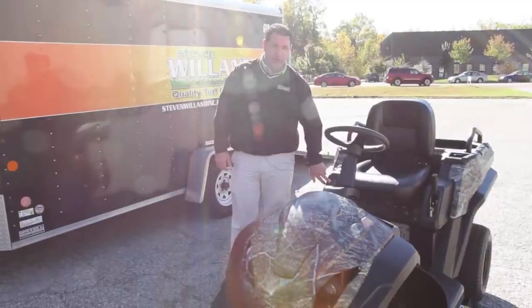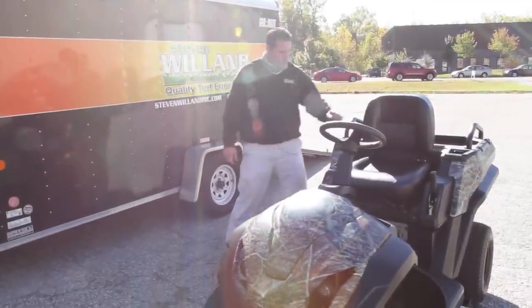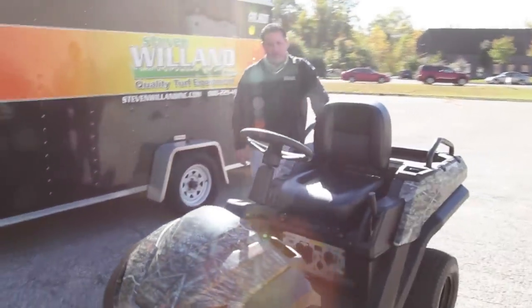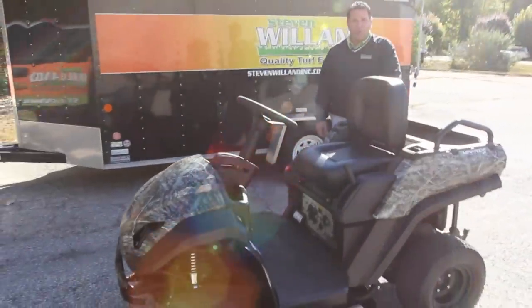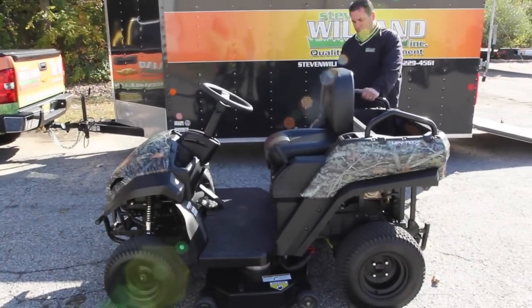We have a mowing in reverse option. It comes in three available colors: red and black, solid black, and camouflage — which is this one, the camo.